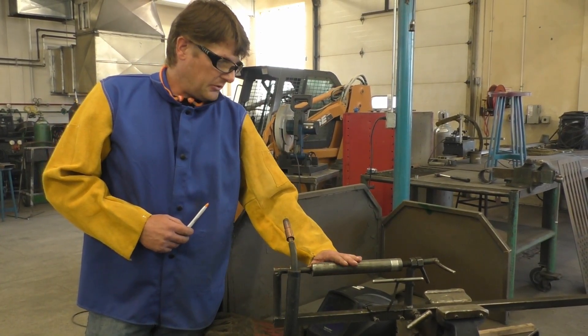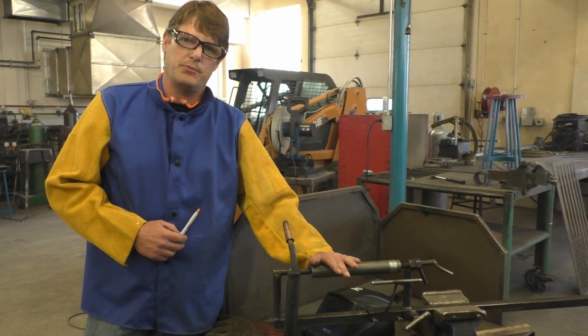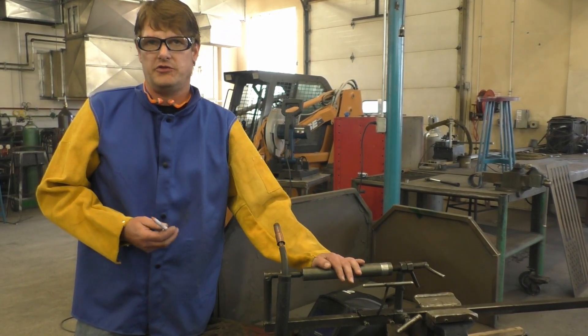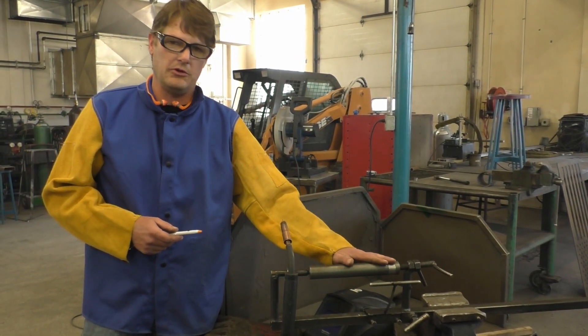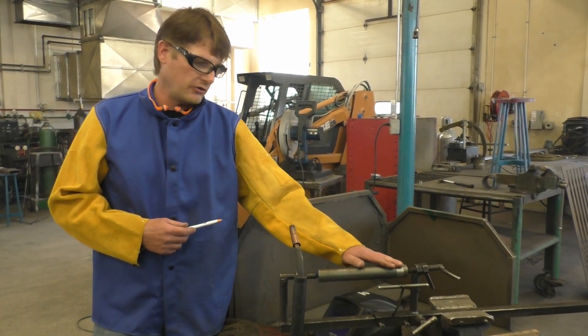This is a 1018 mild steel shaft, so it does not require preheat. We can go ahead and build it up without preheating. Some other steels, such as 1045, C1144, and 4140, all require a preheat temperature before you build them up. Otherwise, the metal will crystallize and you'll have a brittle area in your shaft.